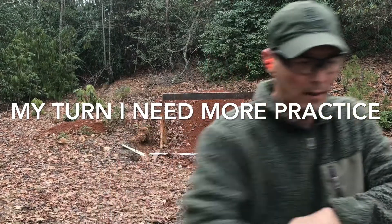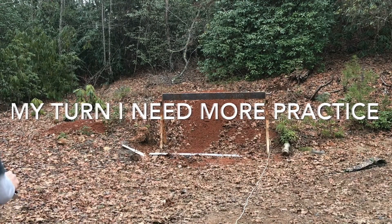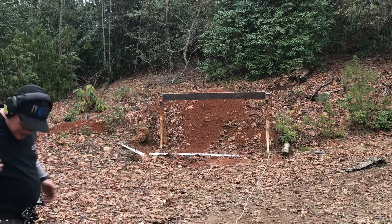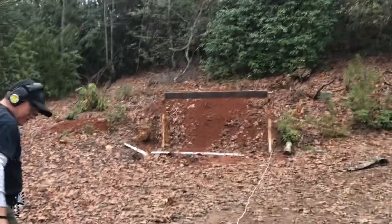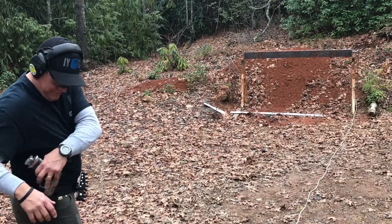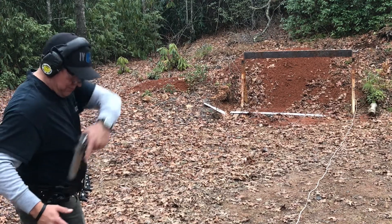All right, let's try that — we'll keep it going. Now Rick's going to try it. Make sure your safety is on. All right, here we go — establish the master grip.